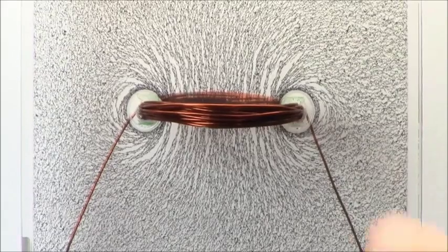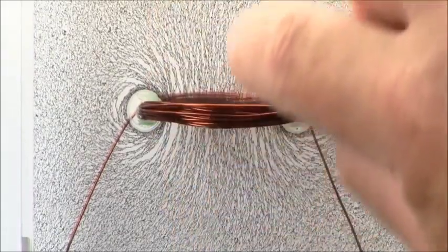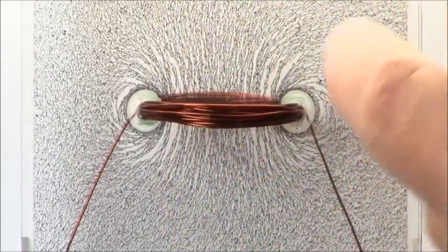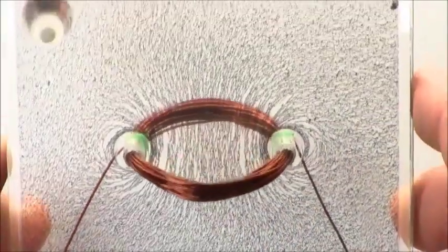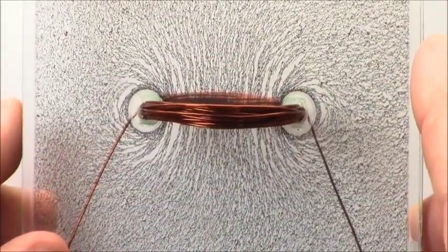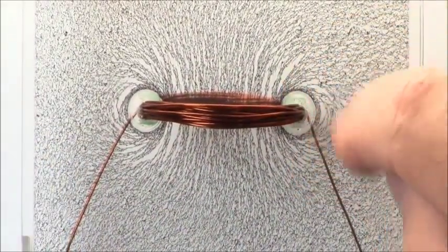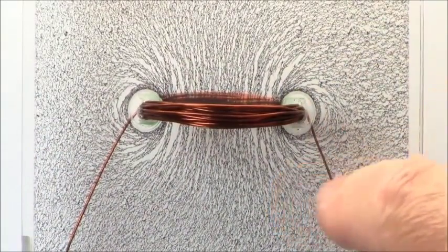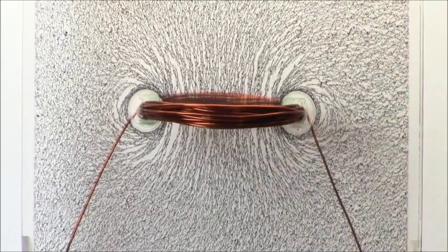We can see that the iron powder is lined up down the center here, and then we're still getting this sort of circular shape around. Let's just have a look — remember what it looks like where it's going through the plate there. We're starting to get some circular shapes, especially up close we can see that it's forming circles, and then there's sort of an offset circle here and on the other side.